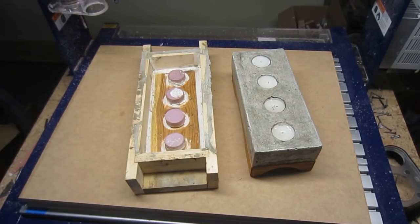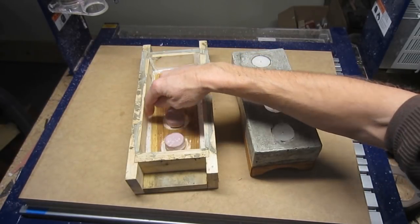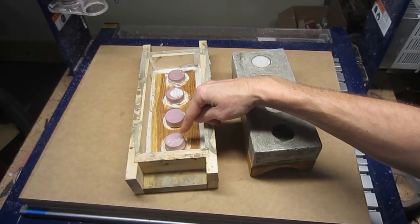When making concrete forms, the basic idea is to create a negative or inverse of the actual object you intend to produce. So the solid portion of an object — in this example, the main body of the candle holder — is represented in a form by empty space. Conversely, empty space, such as the area into which the candle fits, must be represented in a form as a solid object.